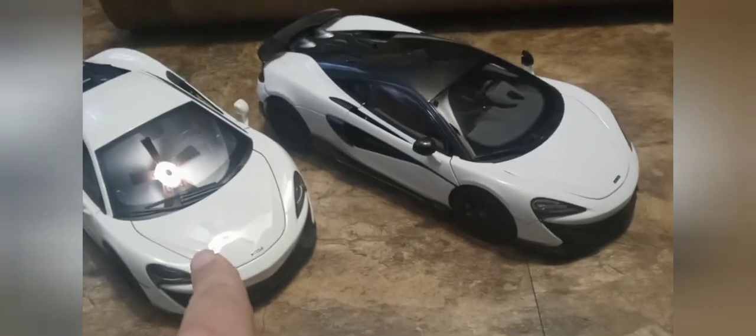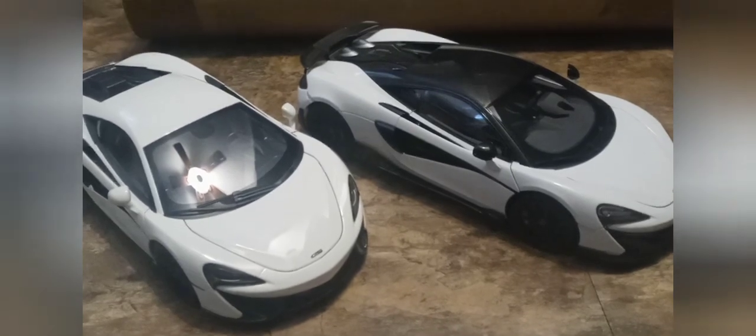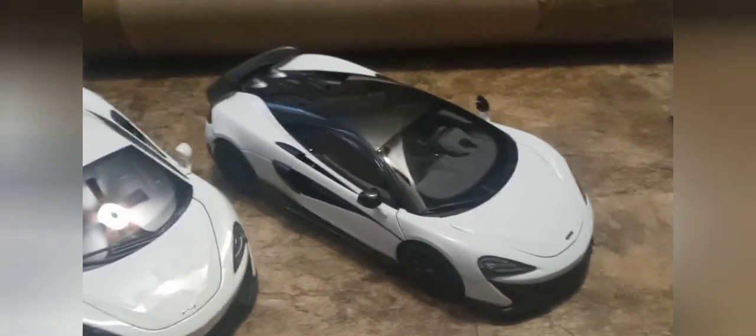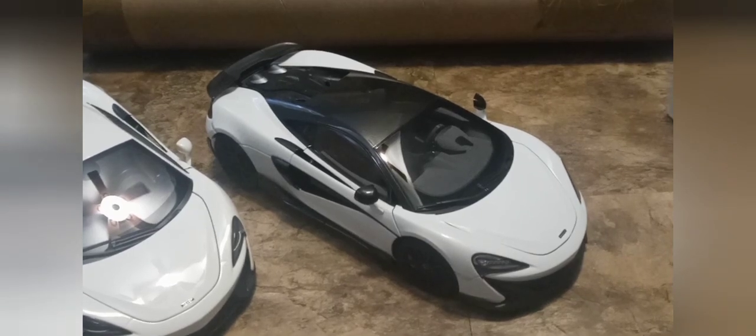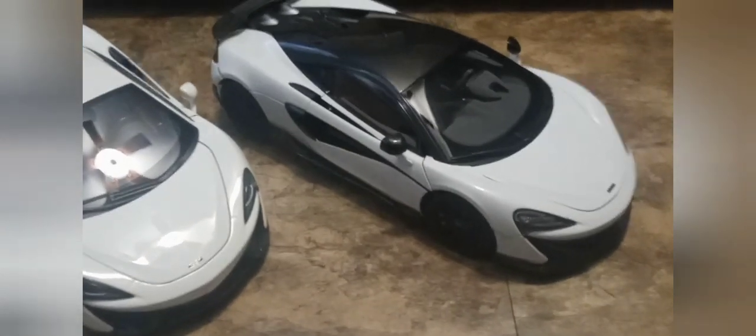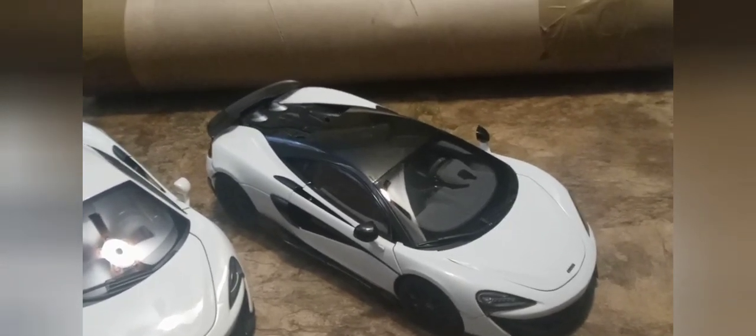For the rating — the Auto Art 570S will go down to a 7.5, still an A-grade, still a really good model with some minor things. The LCD 600 LT is really close to a 10 out of 10 — very minimal paint issues, it's got suspension, a die-cast body, folding mirrors, an opening fuel door. There's no lighting function but you don't really need that.